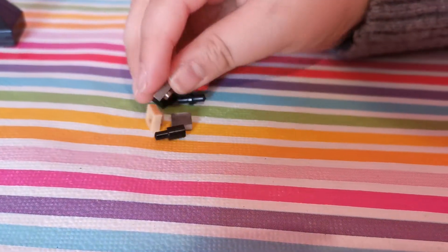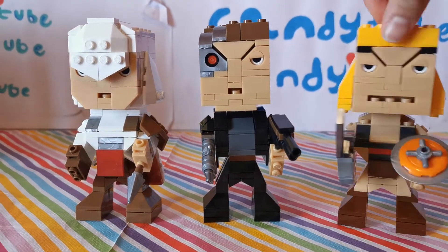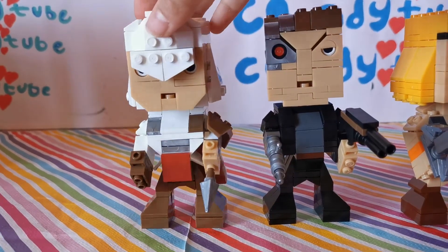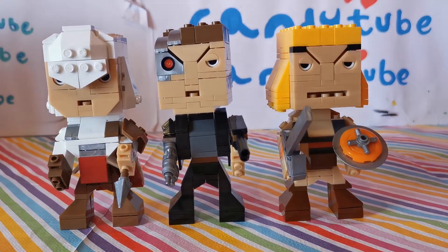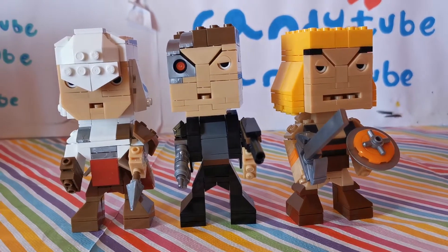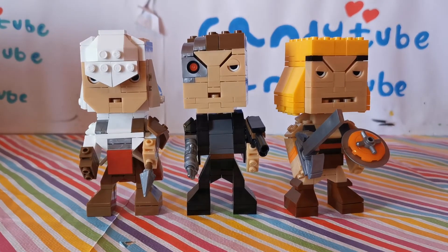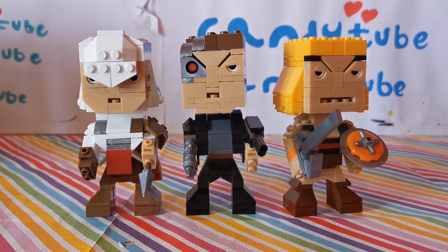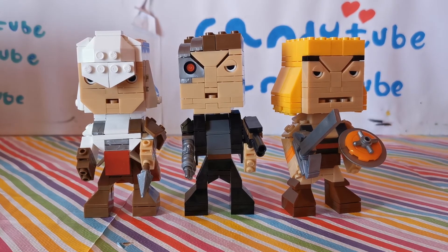Here are the extra pieces it came with. Here's the other ones we made — I made He-Man and my sister made Ezio. If you want to see those two videos, they already came out yesterday — you can watch them after this. Anyway, thank you so much for watching this video, please subscribe and we'll be the happiest kids in the world. I'll see you in my next video — bye!